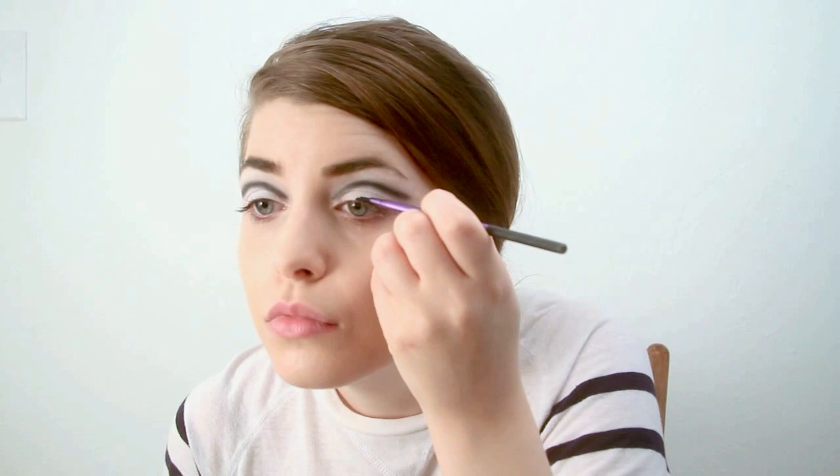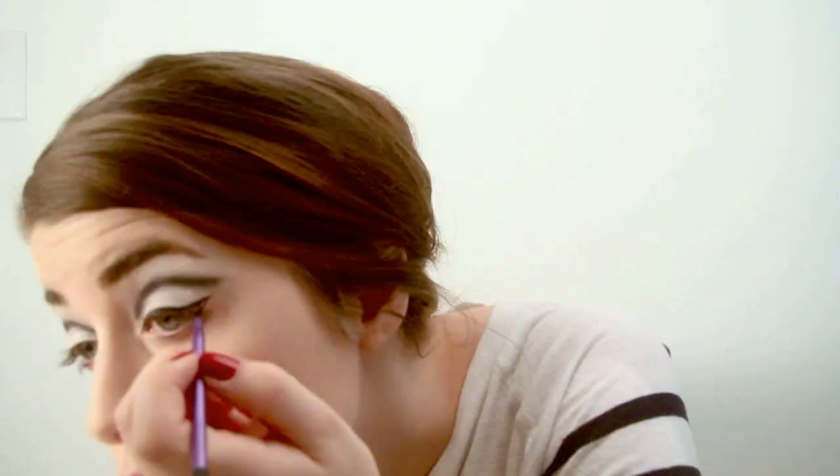Next, you want to take your favorite liquid or gel liner and eyeliner brush. I'm using Clinique in True Black and the Real Technique fine liner brush. I find it easier to keep your eyes open while you're lining your eyes as opposed to closing it and pulling at the corner. Once you're finished, go ahead and line the other eye.